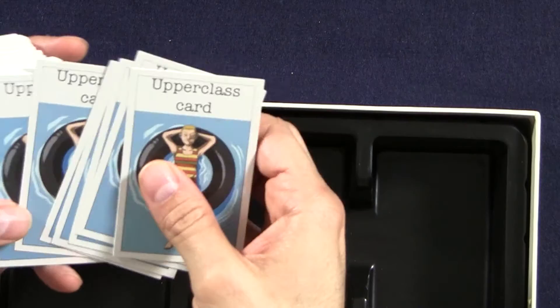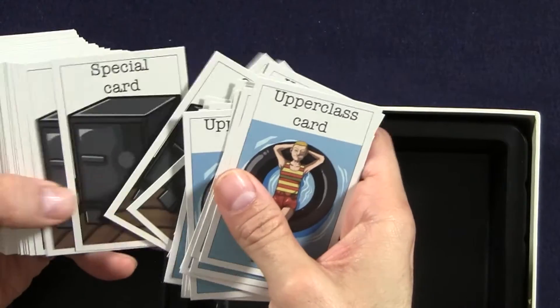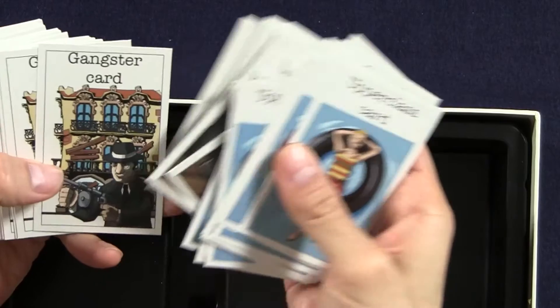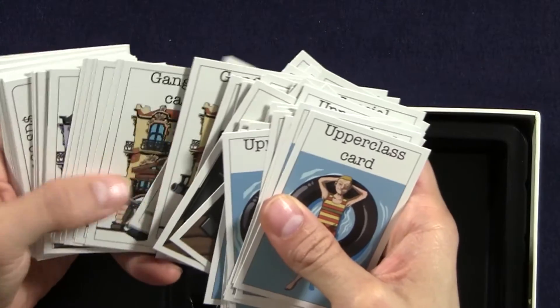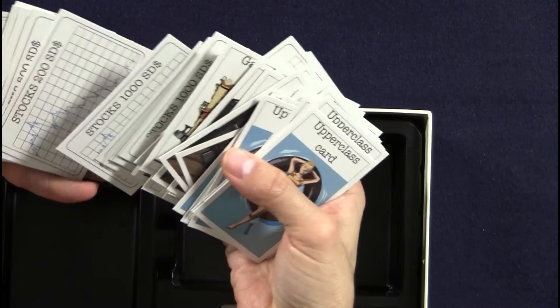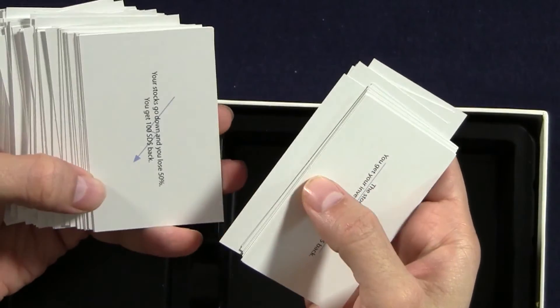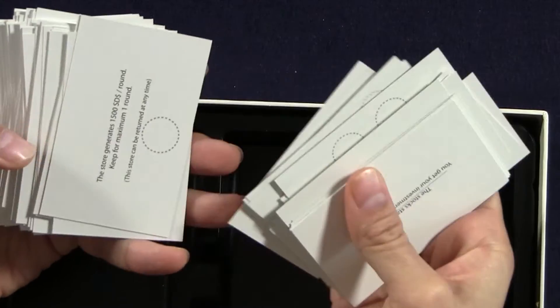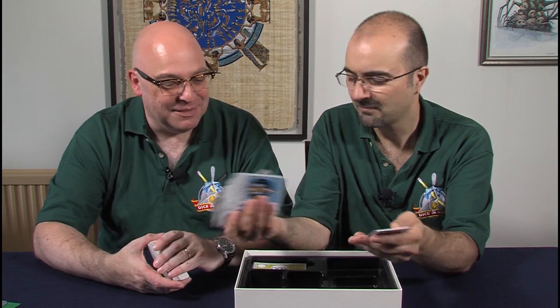Then we have upper class cards and special cards, and we have Gangster cards. And store cards — I quite like the graphics there. The artwork on those is quite appealing; it's a lot better, I have to say. And then stock cards. Just small print on the back of those. Plain. That's my favourite card.